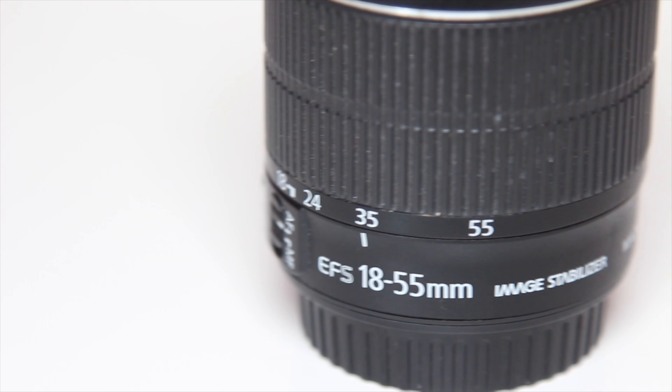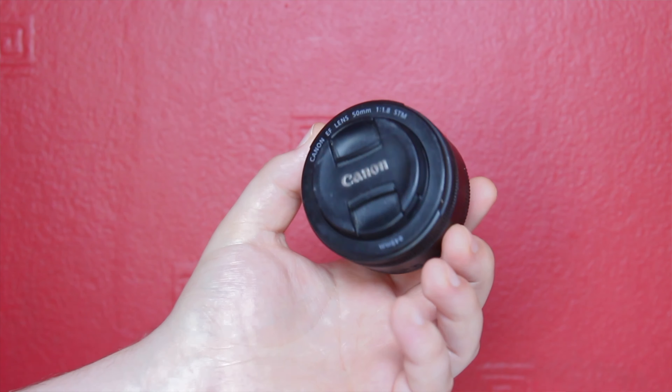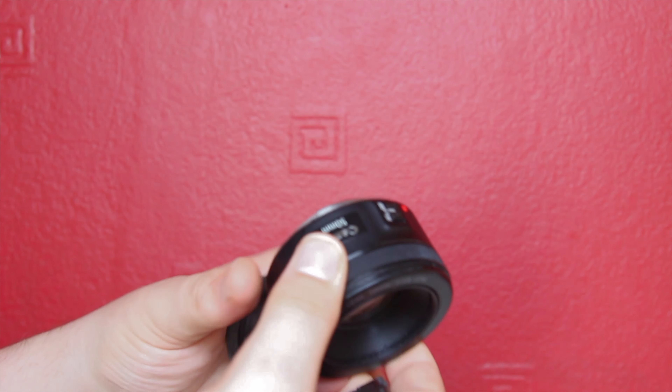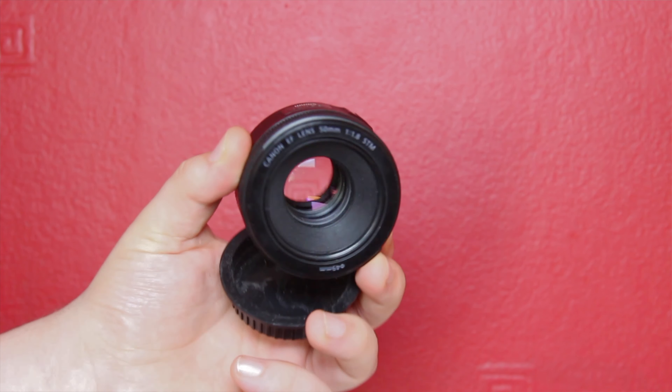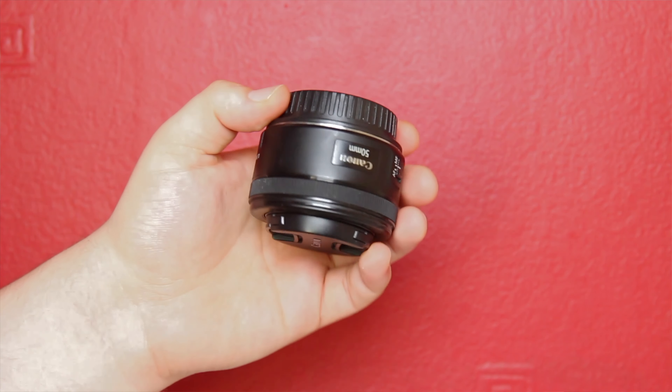For lenses I carry three: the 18-55, the 24-105 right here — this is a really nice general all-round lens — and then the 50mm 1.8. I must say this is a beautiful lens; I love the 50mm 1.8. It's really small, it's cheap, the optics are pretty good. The only downside is there's no stabilization, but it is only a £100 lens even brand new from Canon, so what do you expect.